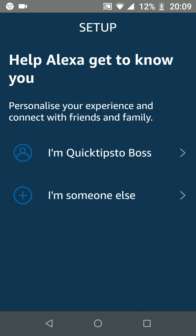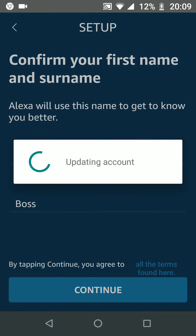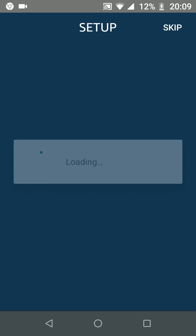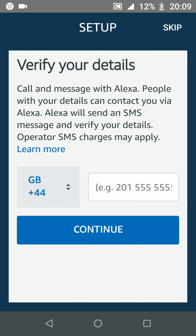Confirm your name, then tap Continue. You can give Amazon permission to upload your contacts so you can connect with your friends and family using Alexa. I will tap Later for now. You can add your number so that people with your details can contact you via Alexa. I will skip this for now.